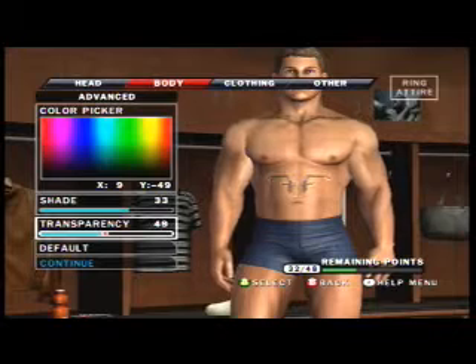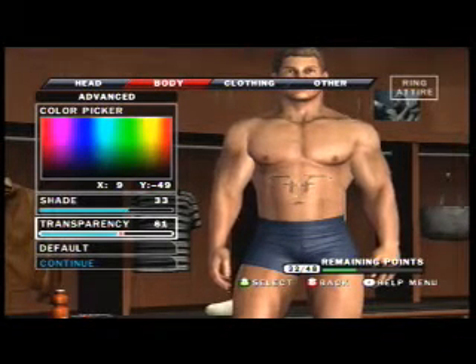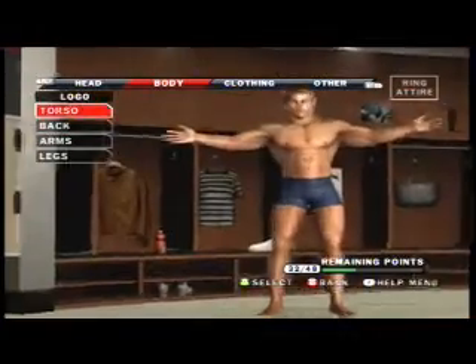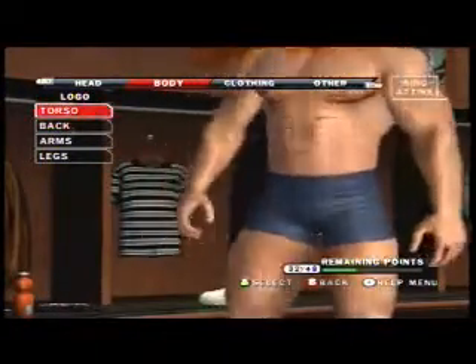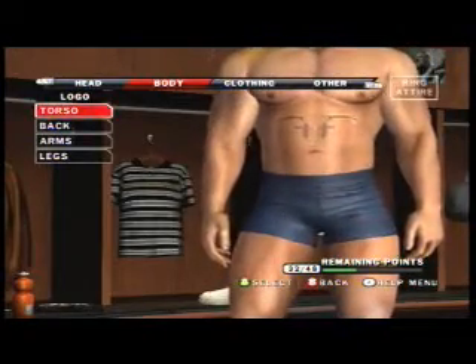And now the paint tool looks like a tattoo. That's how I did Dominic Franco, Sight, and everyone else. That's how I did that.